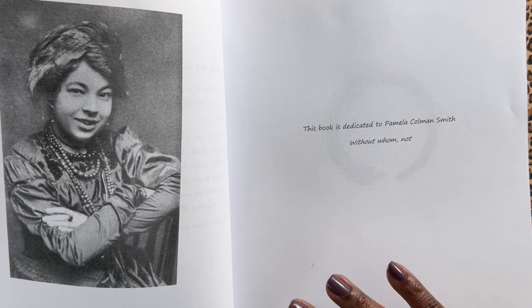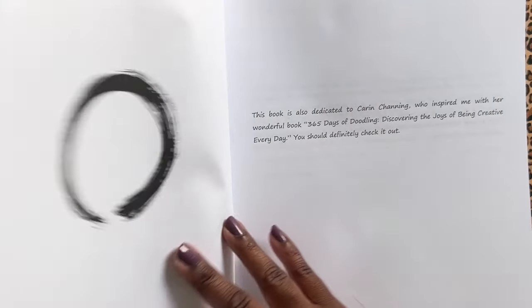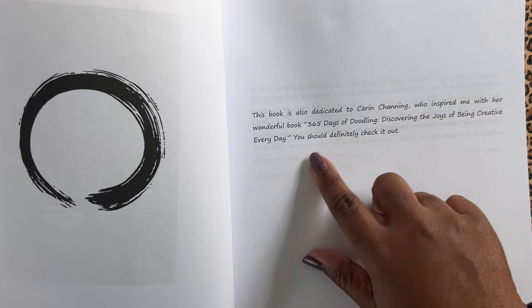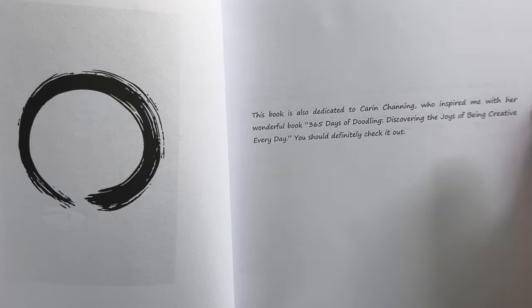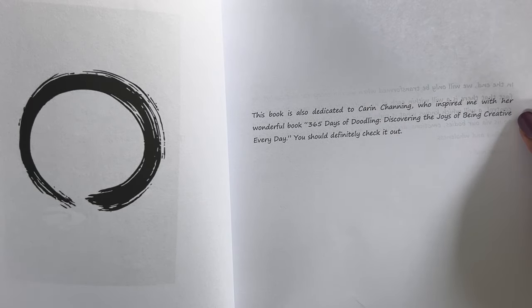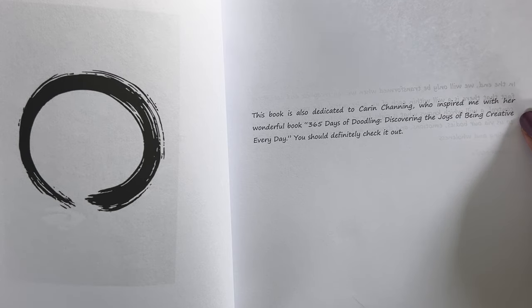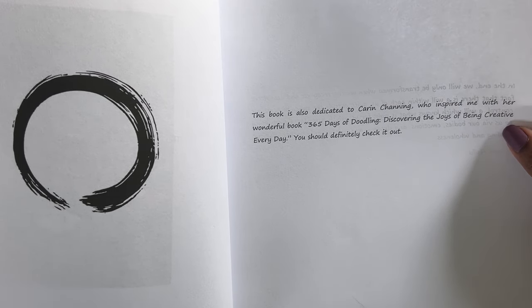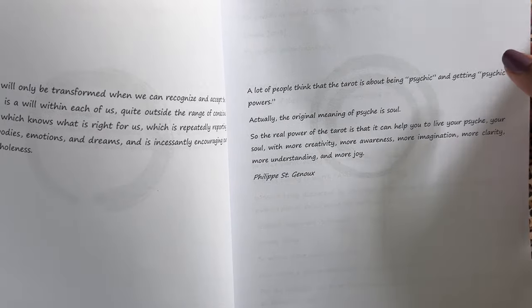The shadow work journal I use constantly. I'm always using it. I'm probably going to end up buying another one when I run through that one. Karen Channing, who inspired her with 365 Days of Doodling — Discovering the Joys of Being Creative Every Day — you should definitely check it out.